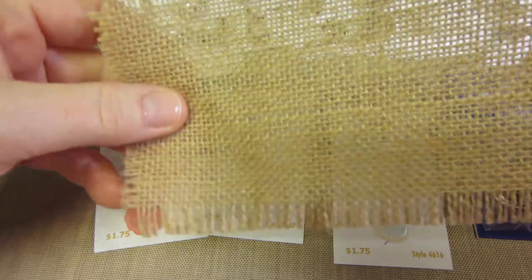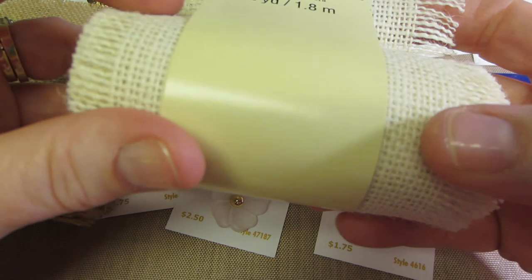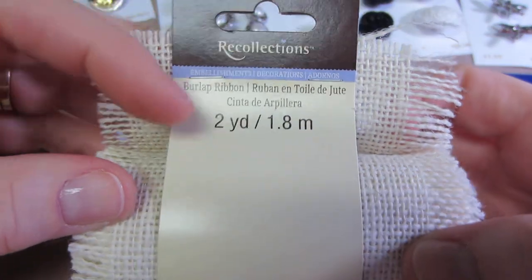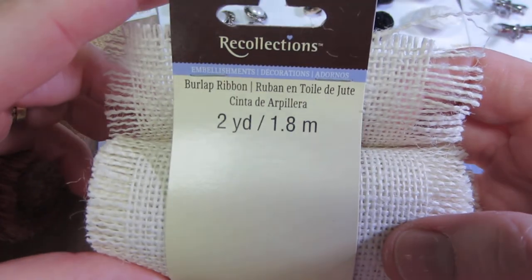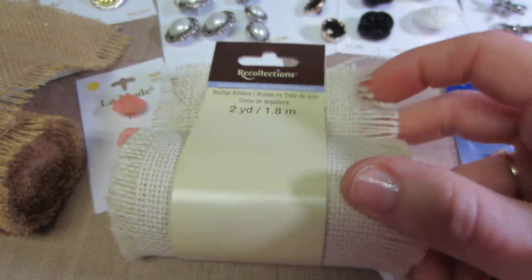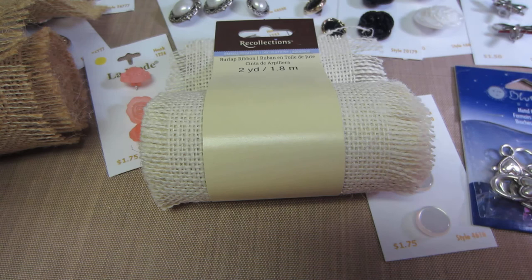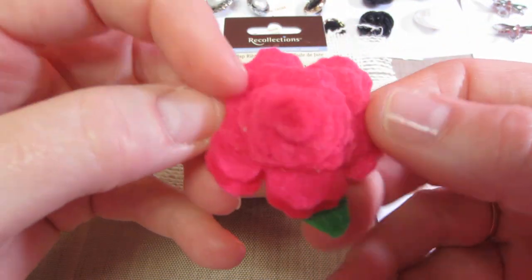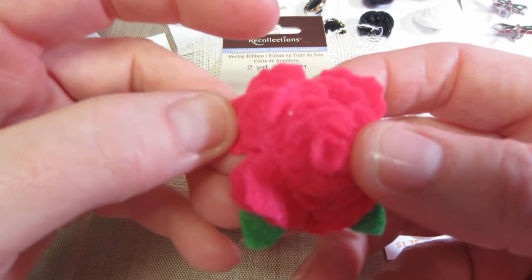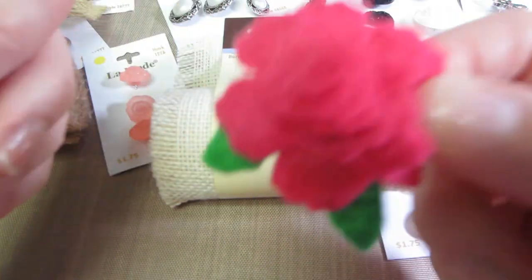I also went to Michael's afterward. This is Recollections — this is new, I believe — burlap ribbon, they're calling it. It's about $3.99. It was wide enough, about four inches wide, to put in my die cut machine. I'm going to try and do the Tim Holtz die — I think it might be the tatter. Going to see if I can glue together some of these roses.